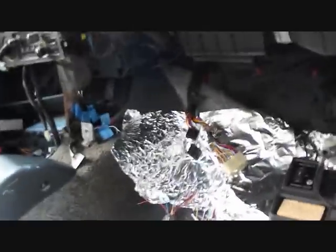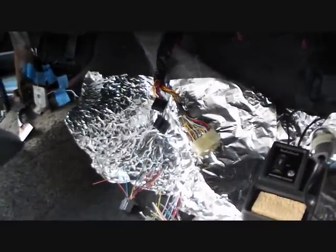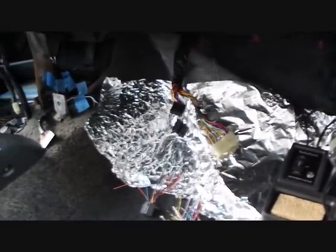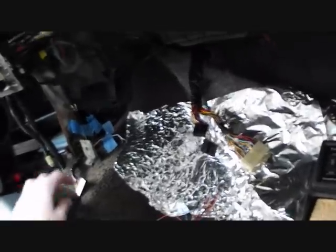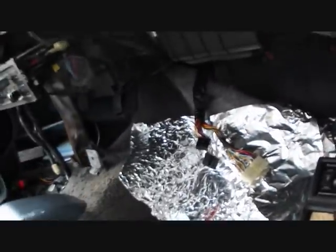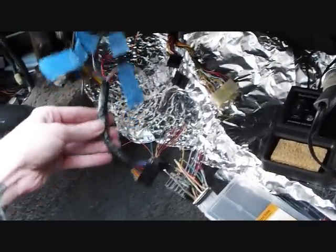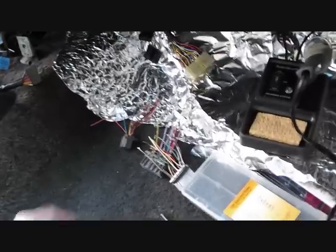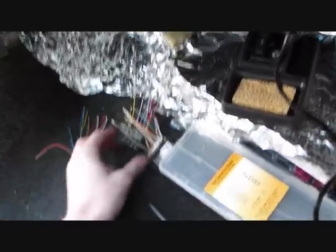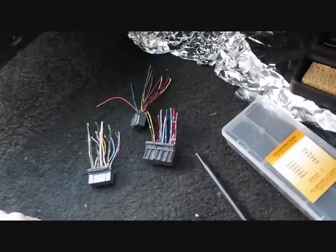Anyway, what I did was I had bought a jumper off of eBay and the thing was a big piece of crap — it just popped one of my friend's ECUs. So what I did was I kept part of it, and then I went to the junkyard and actually found the other clips that I needed.